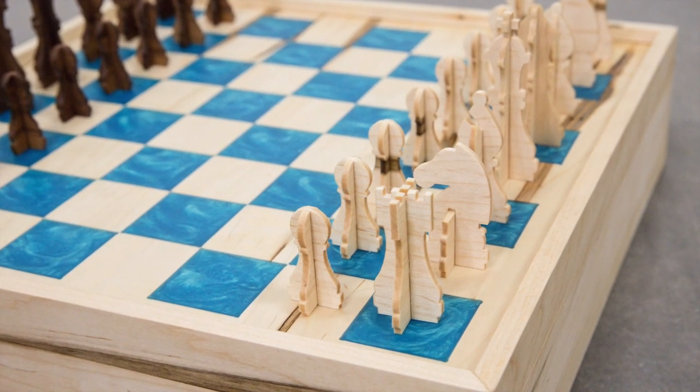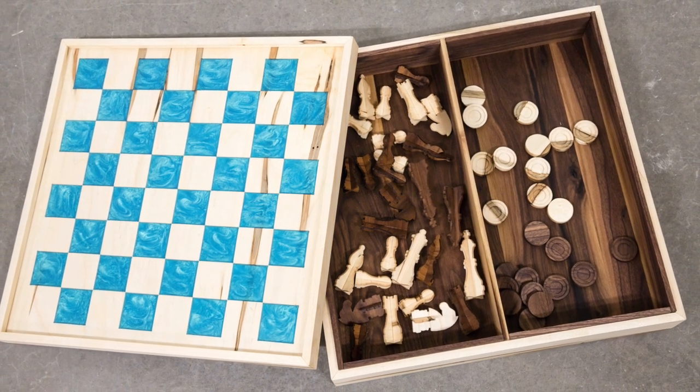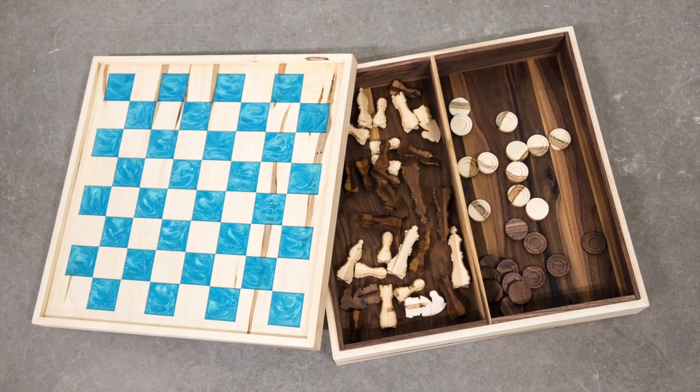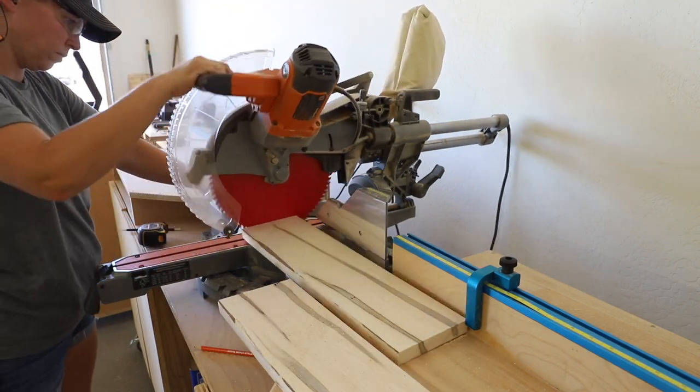The board is a good size with plenty of storage for all of the game pieces, and you can also store decks of cards, score sheets, and whatever else you need for a friendly or not-so-friendly family game night. This project was a fun challenge using new-to-me techniques and woods, as well as my first epoxy inlay.